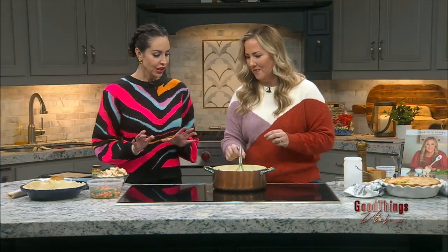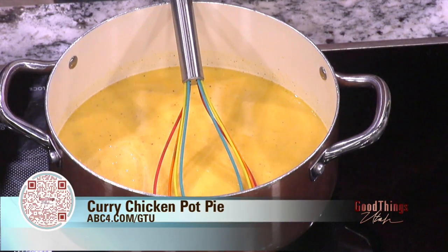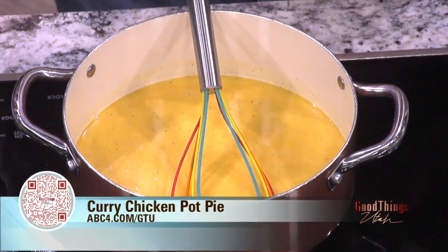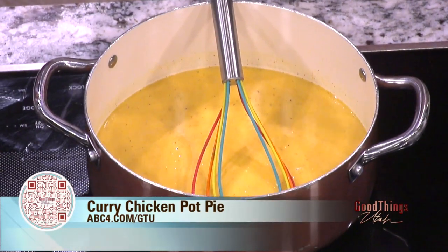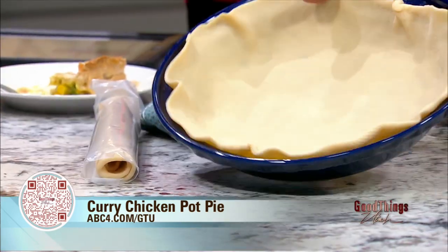We have about a minute left. So let's say the sauce is ready — it would thicken up. You add your veggies, your chicken, mix it together and put it in your pie crust, which is another shortcut. If you want to make your own pie crust, go for it, but Pillsbury makes a great pie crust. You're just going to fill your filling in here, put your top on, and bake it. This works great for a freezer meal too — you can freeze it unbaked.